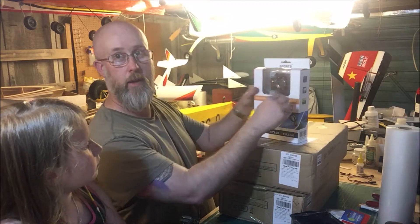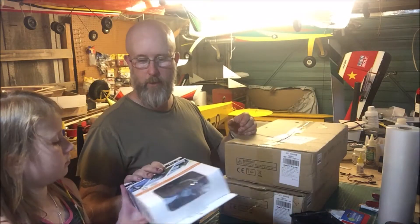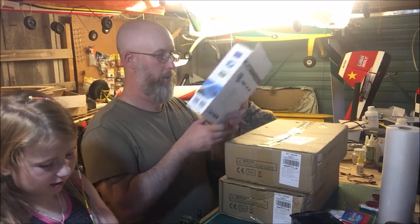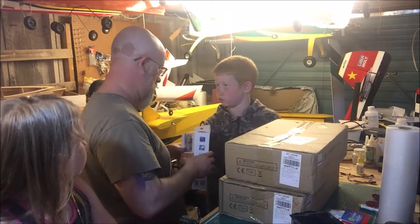This one comes with a waterproof case and various mounts and things. The camera's just there — the rest of the box is all the bits. You can feel the weight of it, it's quite a heavy box for a little camera — all the weight is from the accessories in there.